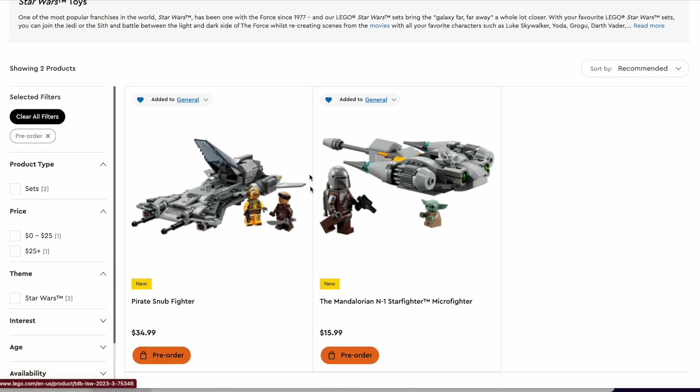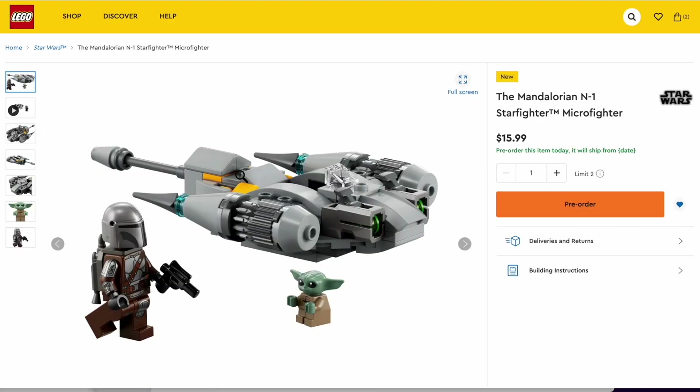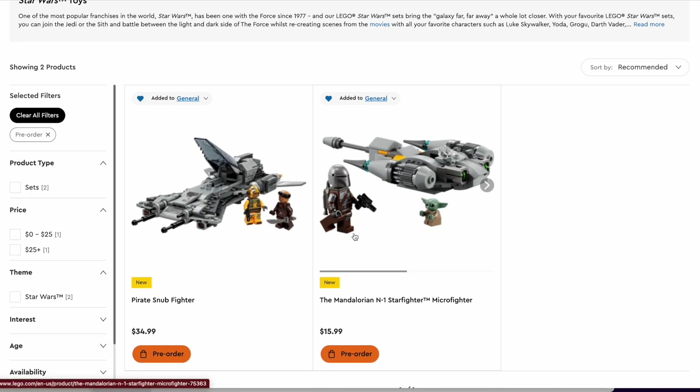You can find these sets both on Lego.com if you go to the pre-orders section or you can just scroll through them. I think they look really cool, especially the Microfighter with the new figure. That gives me a lot of high hopes for the other Mandalorian figures that have been leaked. Let me know what you guys think of these sets in the comment section below, if you guys are gonna buy them or not. I'm probably gonna end up buying the Pirate Snubfighter, probably not right away, probably when it goes on sale. And unless the Mandalorian does not appear in any other sets, I'll have to buy the Microfighter. But yeah, thank you guys so much for watching. Have a great day. Bye.